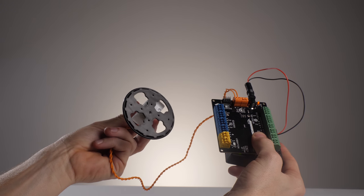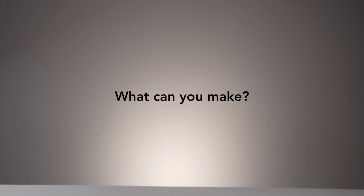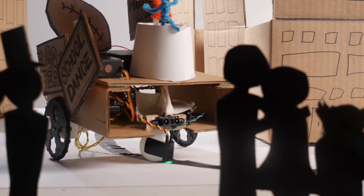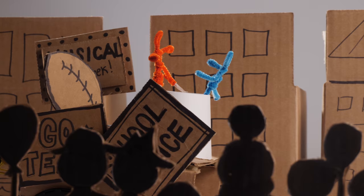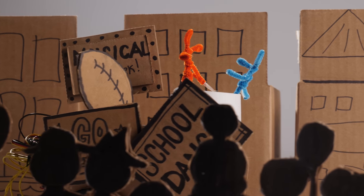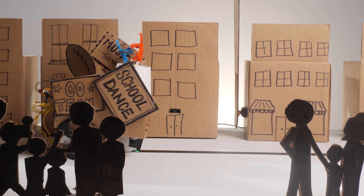Now that you know you can make untethered robots using the Arduino programming language, what can you make? Here's an idea I proposed during the last episode: a miniature parade. This idea was developed by Andrew Milne and myself while at the TechHive Teen Internship Program at the Lawrence Hall of Science. Here comes the first float now.